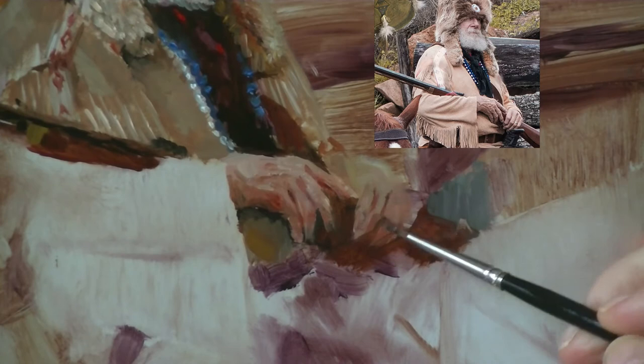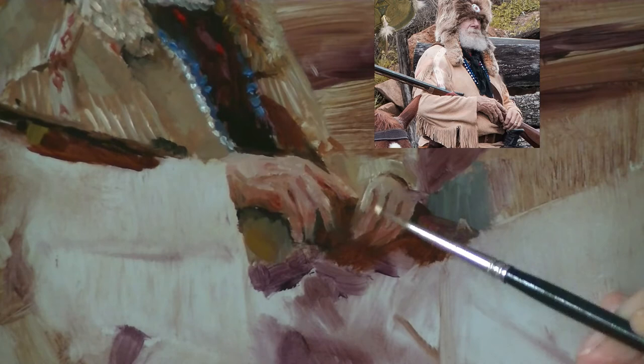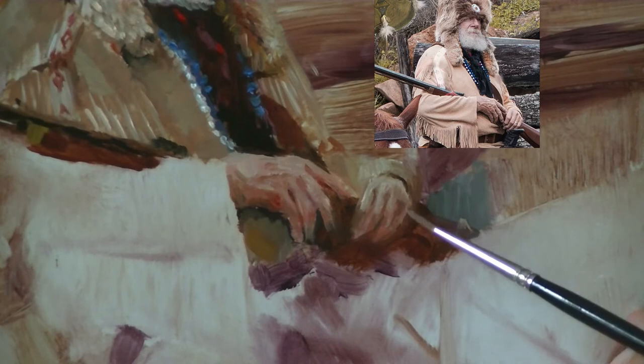While I'm painting these hands, I'm constantly reminding myself: where is the light coming from? What is the direction of the light that is going to drive the position of my shadows that help the hands read as realistic and true to the lighting situation? In this case, the light is from above on the left slightly. It's kind of an overcast day, but I'm going to push it to be more of a sunlit day.